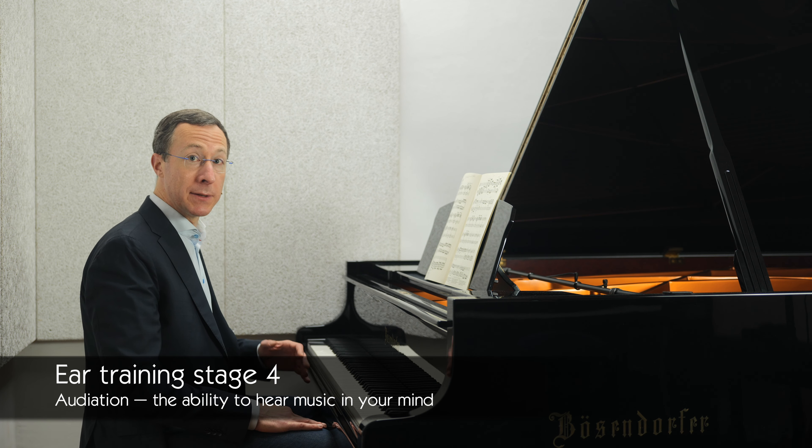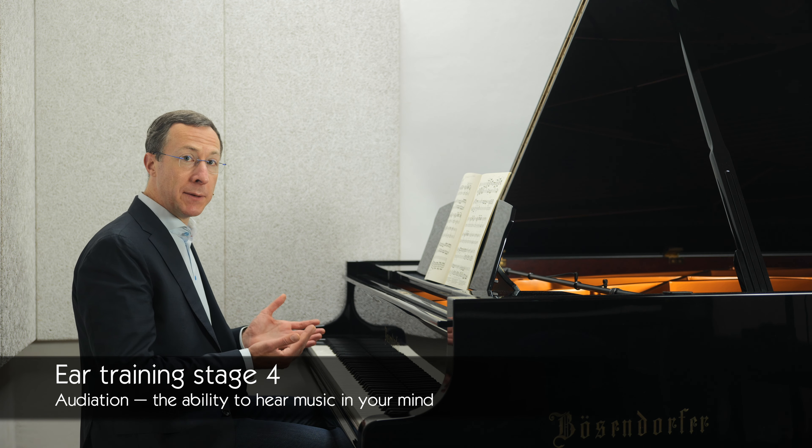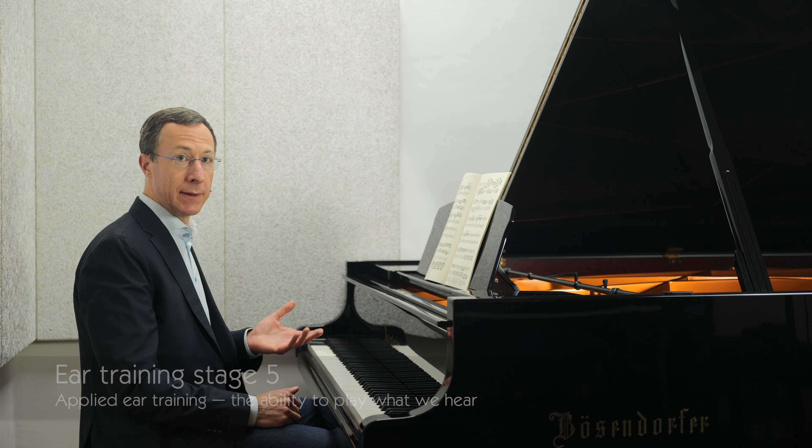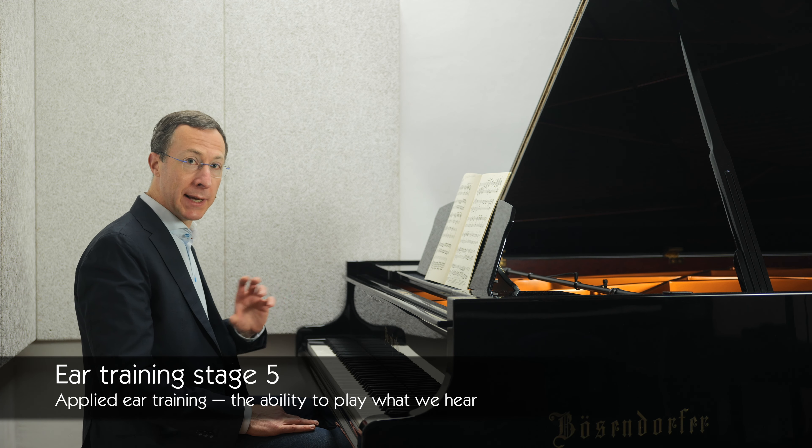Audiation is the name given to the ability to hear music in your mind. When combined with reading skills, you can learn to hear written music in your mind's ear. The final stage is applied ear training, which is the ability to play what we hear.